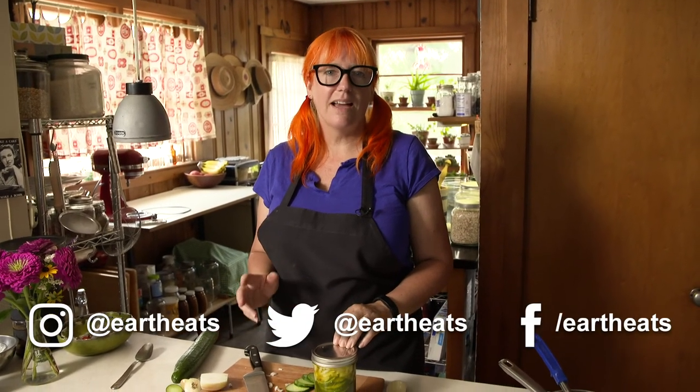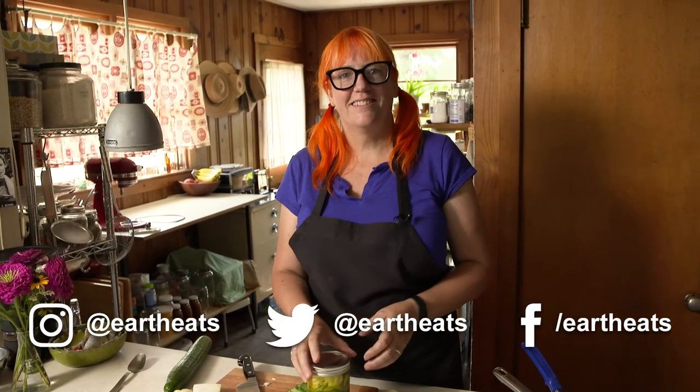Thanks for joining us today. I'm Kate Young, this is Earth Eats. If you enjoyed watching this video, please share it with your friends. You can follow us on all the platforms at Earth Eats — you can find us on Facebook, Twitter, and Instagram at Earth Eats.